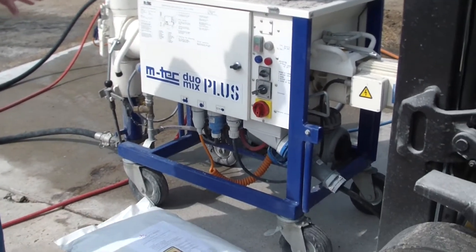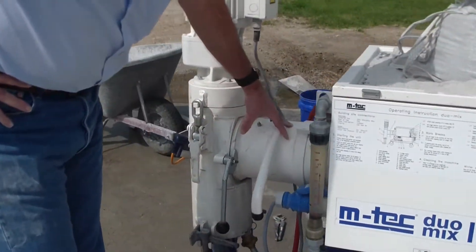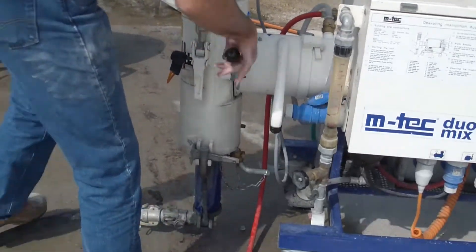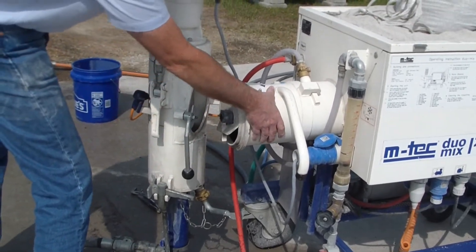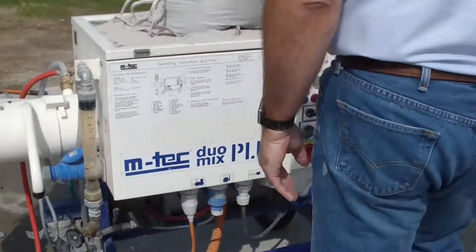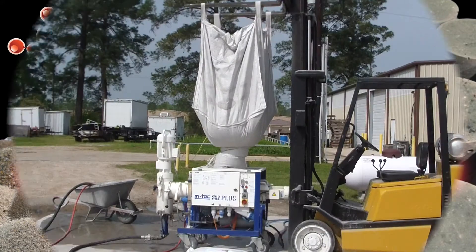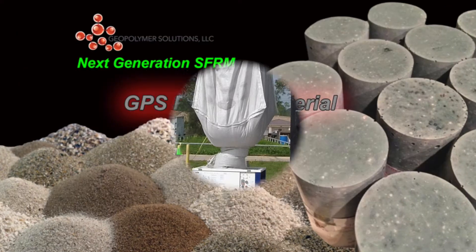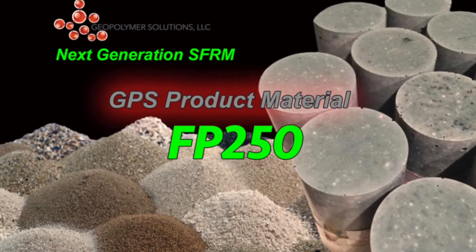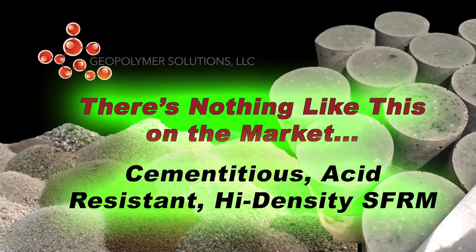GPS uses the EmTech line of mixers. This EmTech Duo Mix Plus is the only mixer on the market offering dual mixing capabilities with a primary material and water feed and then a secondary mixing stack. This workhorse will provide a long-lasting and profitable asset to your equipment arsenal. Our patented products greatly reduce the carbon footprint and are eco-friendly as well.